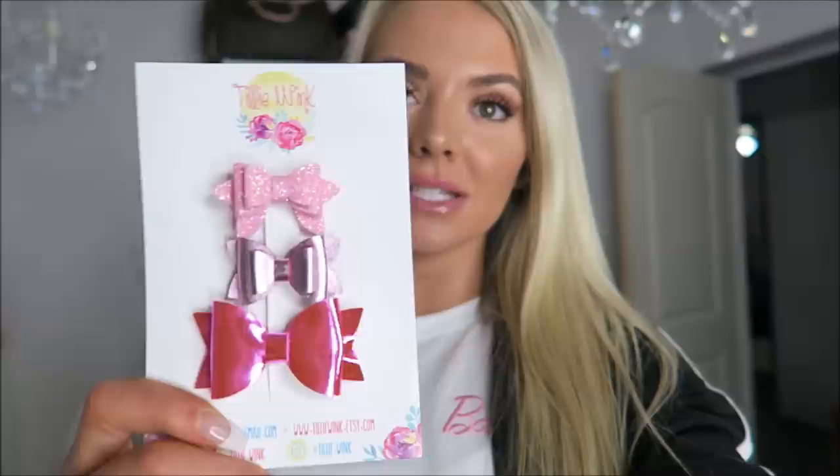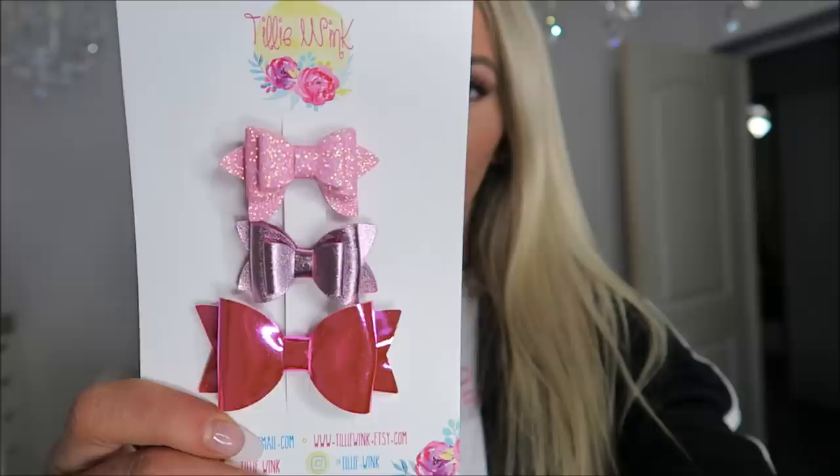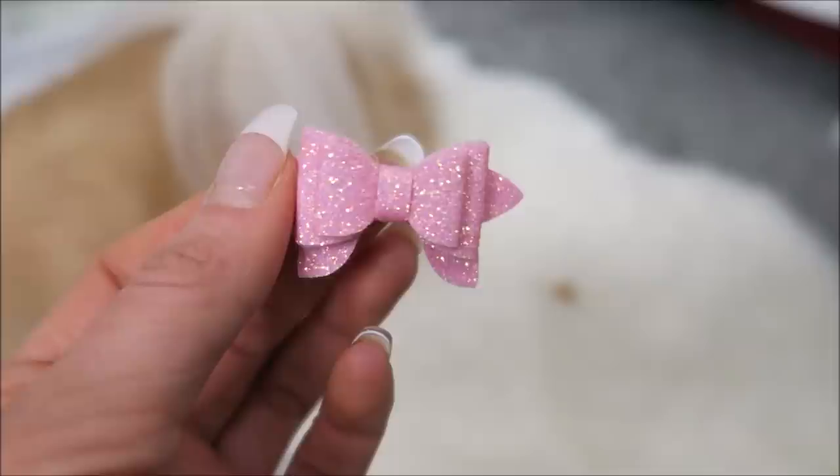I'm about to give her a treat, but first I wanted to show you some adorable bows I got from an Etsy shop called Tilly Wink. These are the cutest handmade bows. The first one is a gorgeous little pink sparkly bow, the second is more of a metallic mauvey pink-purple, and the last one is like iridescent mirrored hot pink. These are absolutely stunning.